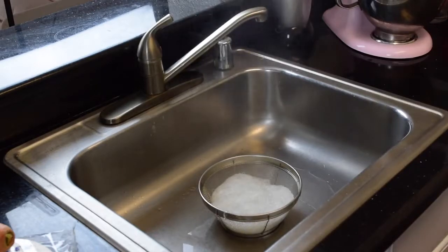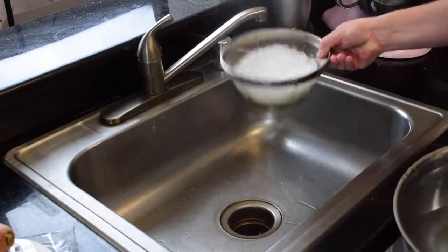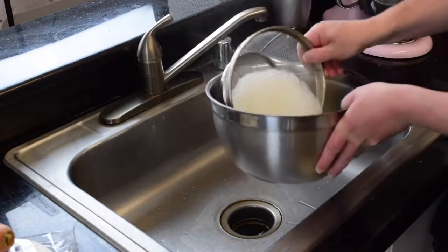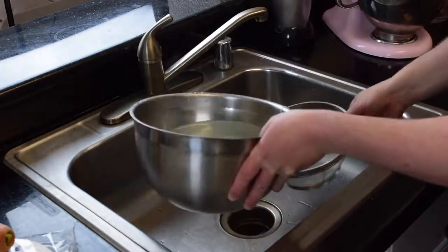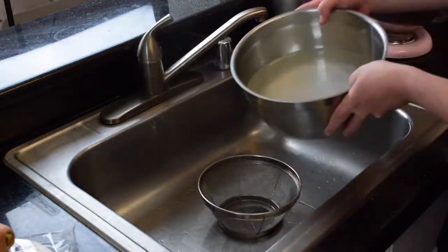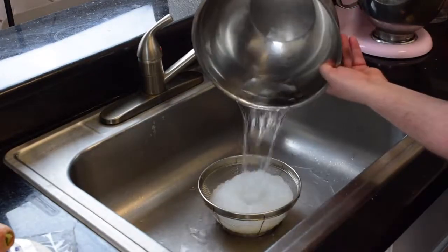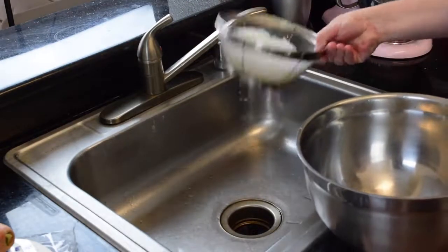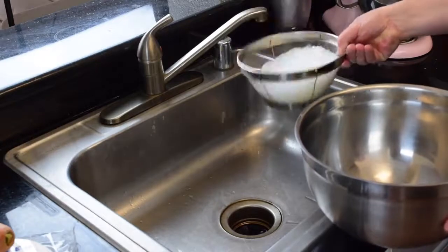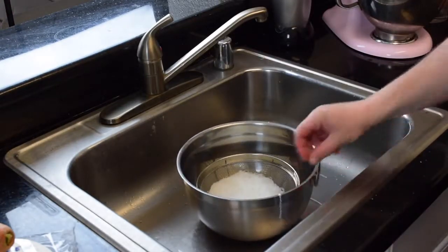I want to cool them down right away so they don't continue to cook. I'm going to use some cold water — I have a bowl ready with cold water, and you can even use ice water if you like. Drain them one more time and they are ready. It takes only a few minutes. Actually, you don't even need to cook them; you can just soak them in water too. A lot of people do that.